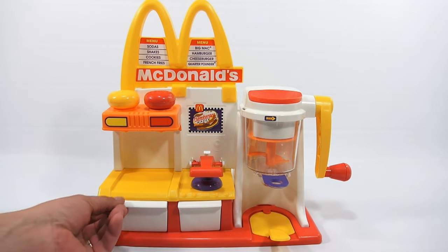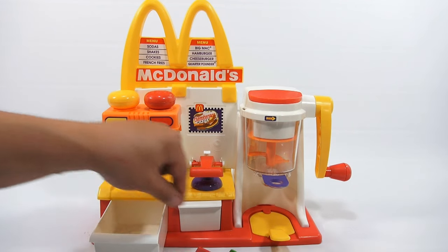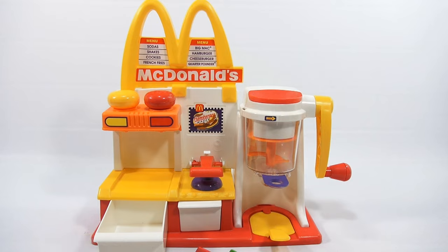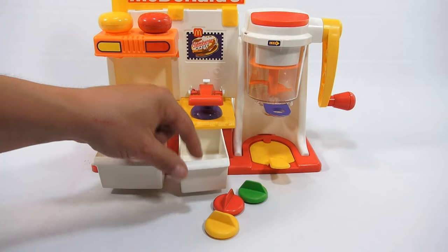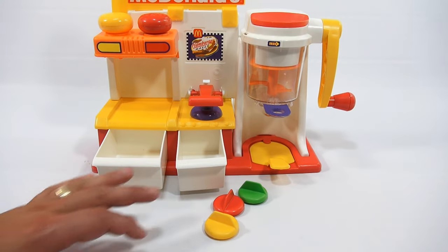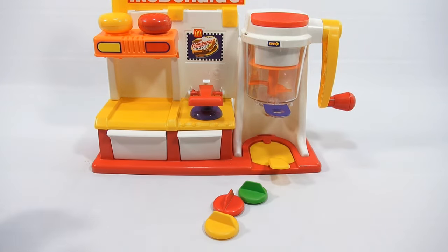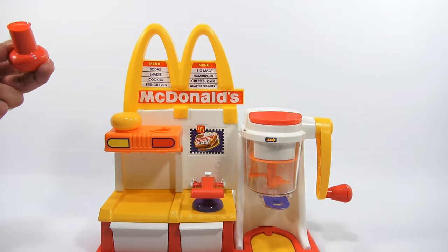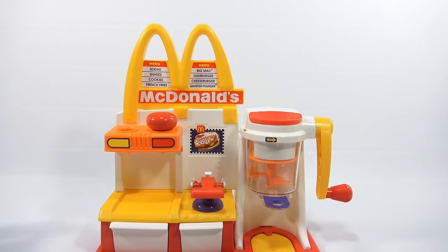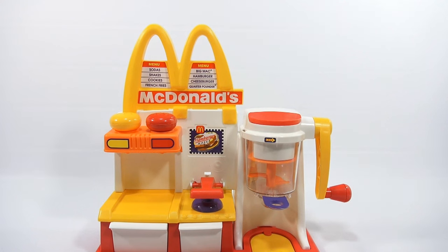Let's go over the machine. These are storage bins down here because you have a pickle cutter, a tomato cutter, and a cheese cutter — those stay in the storage bins. These are also where you put your buns. In the original video I kept calling it a bun warmer, and that's what they call it, but you're just kind of pretending because it's a stove top. Up here is where you put your two cake toppings — your red frosting and your yellow frosting.